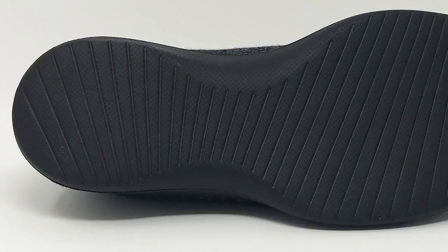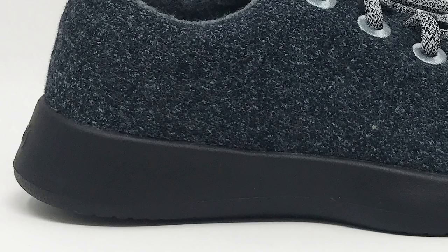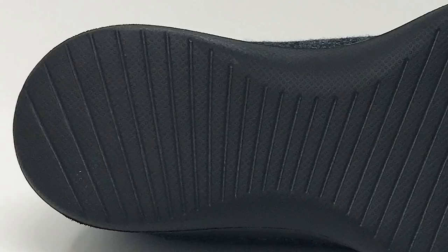Starting with the outsole, you'll notice right away it's incredibly simple. The outsole is actually part of the midsole — they're using a ground contact foam, so the outsole and midsole are the same material. There's a parting line but no difference in material. The outsole does have a bit of texture for grip, but not a ton.